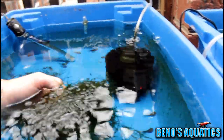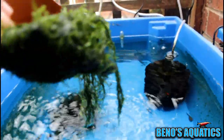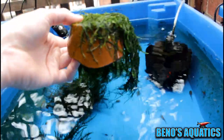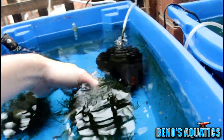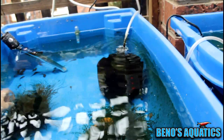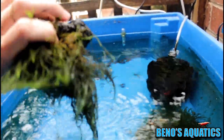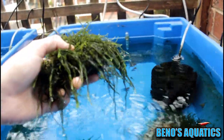This one here is the Java moss, and as you can see it's attached to that terracotta pot with a bit of fishing line. It makes a nice decoration for your fish tank, and also a haven for your fry or a home for your shrimp. The next one is the stringy moss I was talking about — also tied with fishing line onto a light lava rock, so it's a bit thinner than the Java moss.